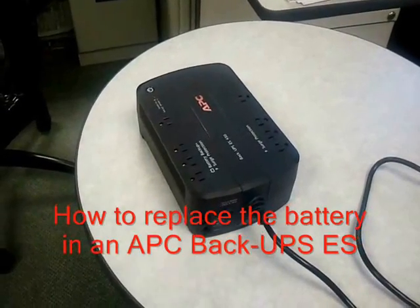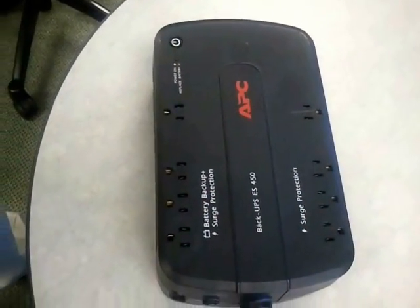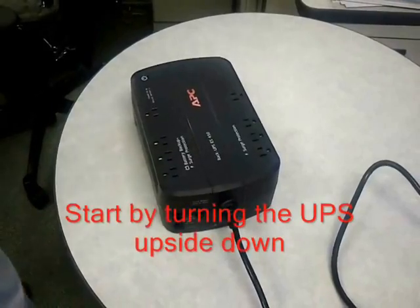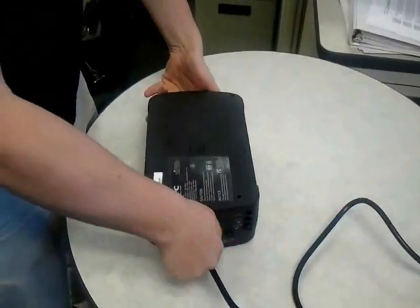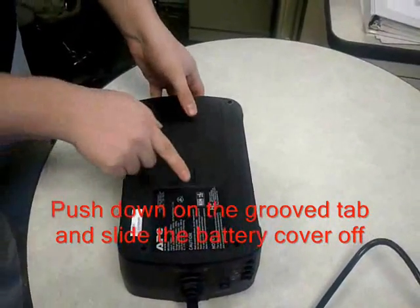How to replace the battery in an APC BackUPS ES model. Start by turning the UPS upside down, push down on the groove tab and slide the battery cover off.